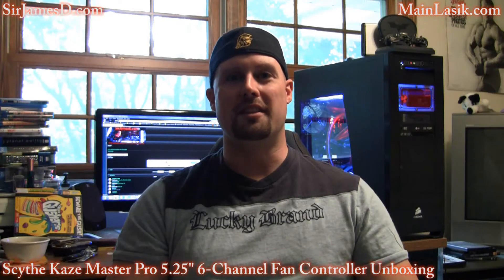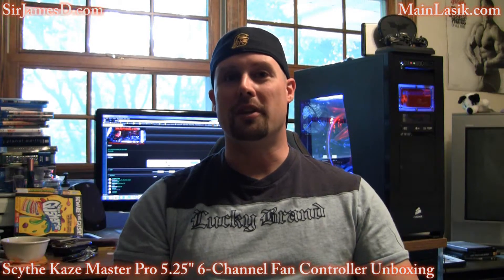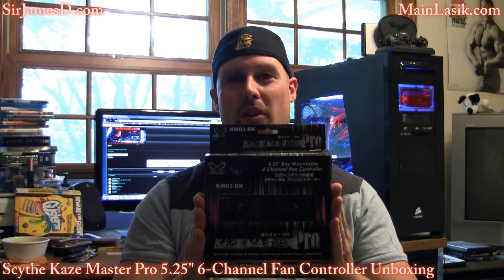Hey, welcome back to another JamesTDJ video. Today I'll be doing the unboxing for the Scythe Kazimaster Pro 5.5 inch bay mountable 6 channel fan controller.